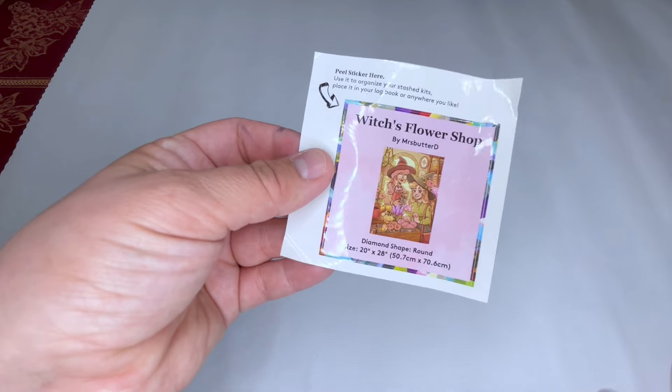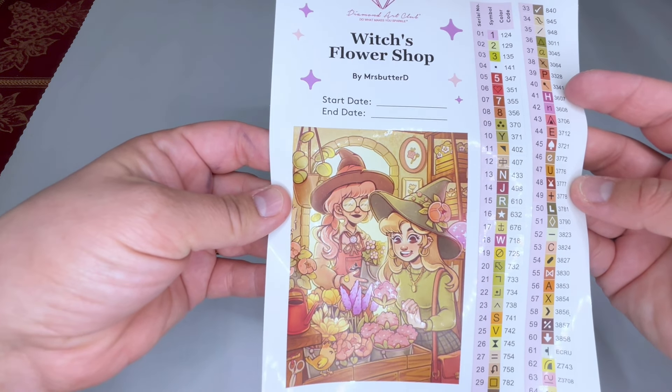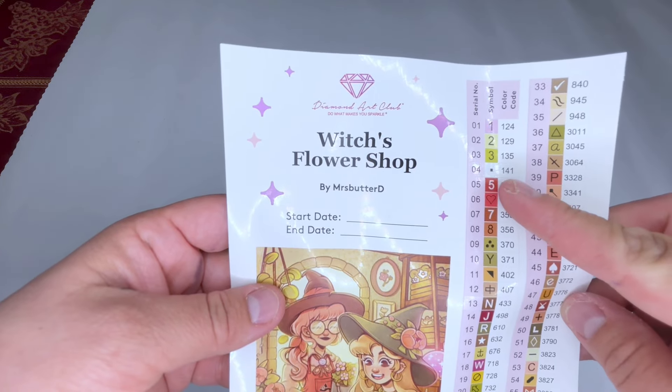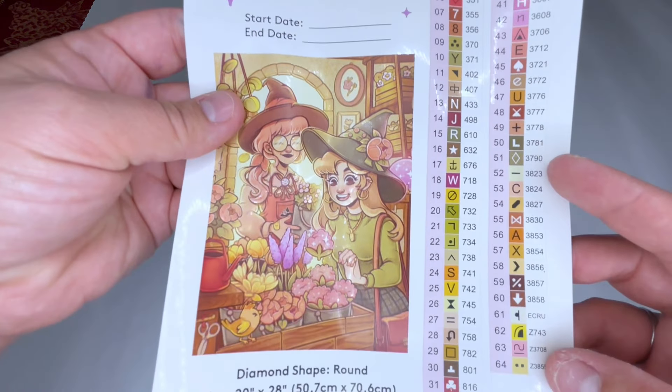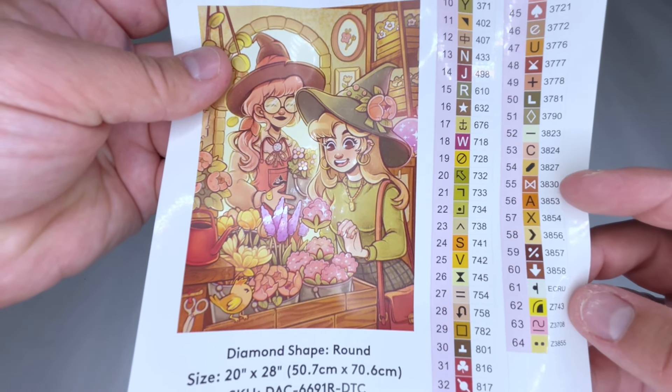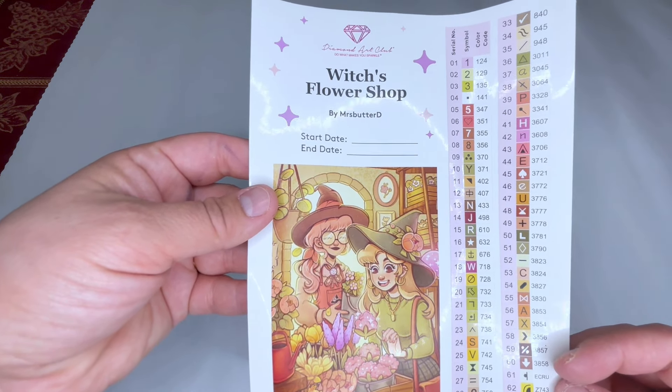I am doing a voiceover — oh my gosh, that was so loud. I'm in the car because sometimes I have to film in here, or at least voiceover in here. So this is the sticker sheet. There were a surprising amount of colors — I didn't think there would be this many. We have the four ABs and the three fairy dust colors. So, so cute.